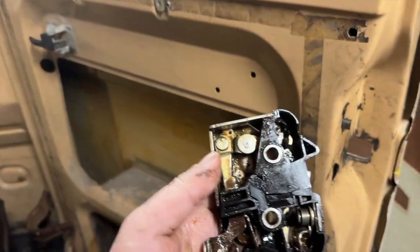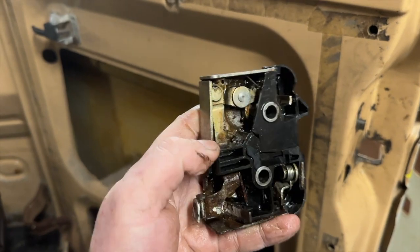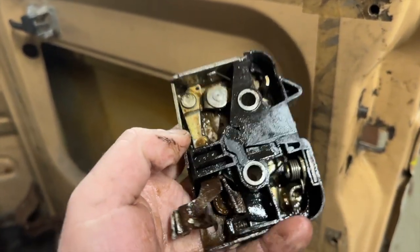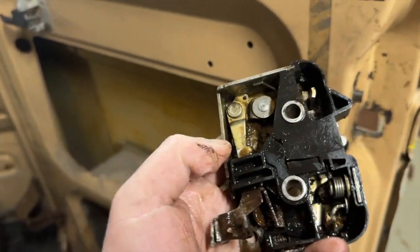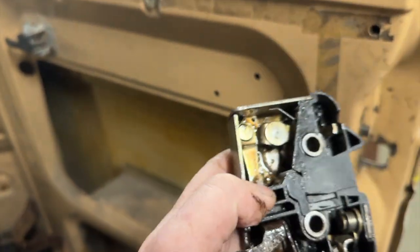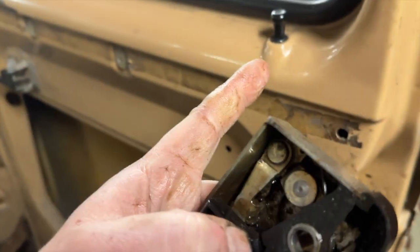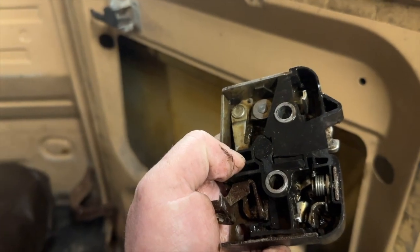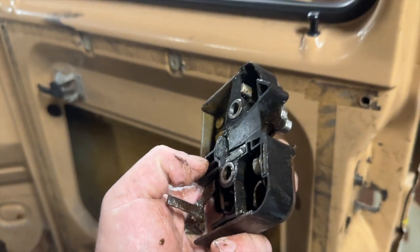I'm in the back door of the Doka, rebuilding all this — it was completely caked full of mud. Maybe this car has been inside of a lake; that would add up. I cleaned it a lot and lubricated it. Hopefully now the lock mechanism will work, because before you couldn't lock the door and you couldn't get out if you were inside. It's not fair to the people in the back.